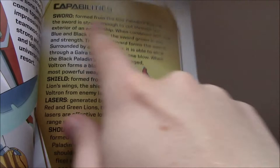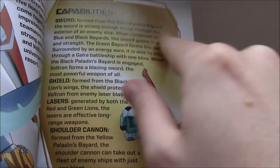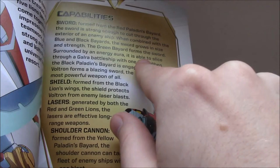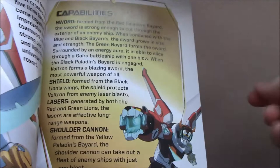Here's the page on the Bayards — nothing really notable. They do cover the Black Bayard and just say it transforms into a bunch of different things without giving much context. Then the Voltron page — just pretty basic: Voltron, more powerful than anything, full stats. There seems to be an editing mistake with the sword description. It says 'Sword — formed from the Red Paladin's Bayard,' then 'when combined with the Blue and Black Bayards, the sword grows in size and strength,' and then immediately followed by 'the Green Bayard forms the sword.' So it says both the Red Bayard and the Green Bayard form the sword — I get that Voltron's hands are the red and green lion, but it's a really weird structural way to say that. Then it gives you the other weaponry of Voltron.